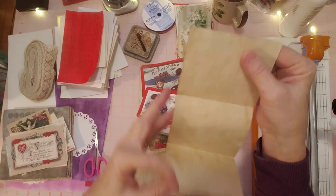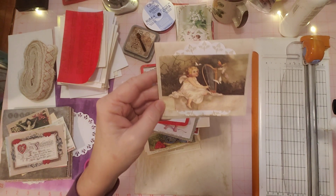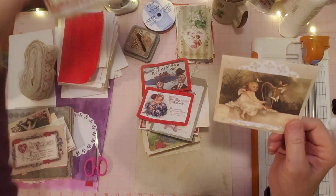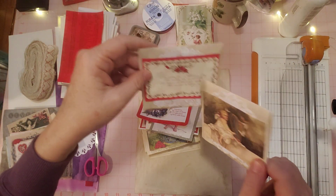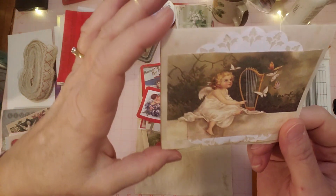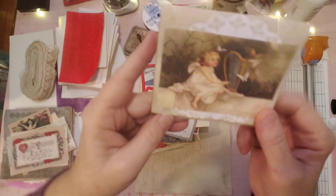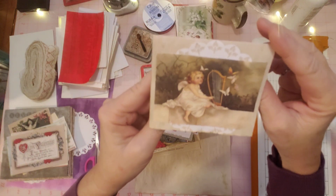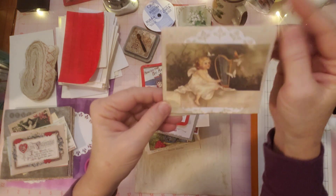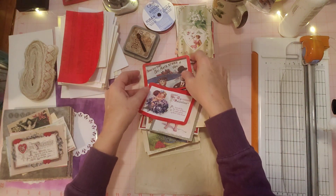Here's another one — same concept. I like this one because it does say Valentine's Day on it. This one is just a little angel — see her angel wings. So this is not necessarily just Valentine's; it could be used any time of year in any vintage-y type journal. Not necessarily all these pieces have to be used just for Valentine's.